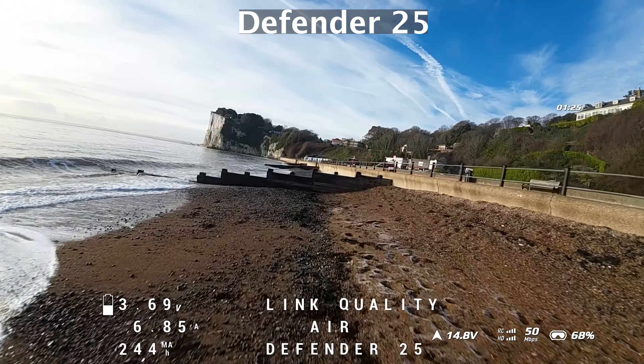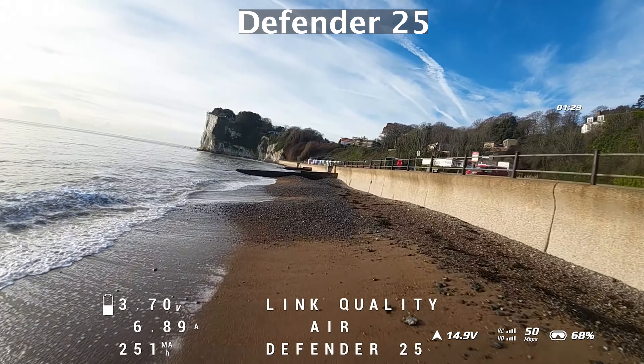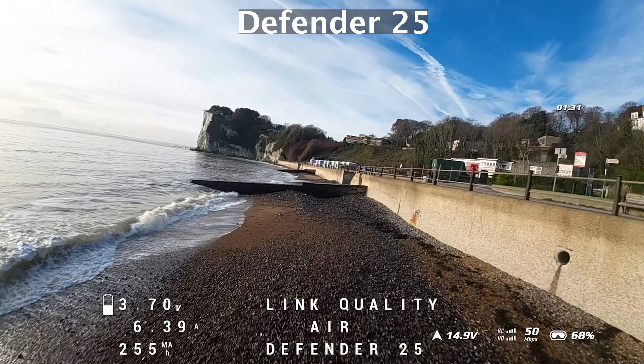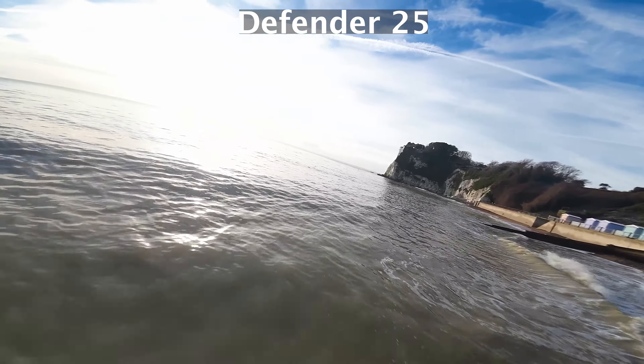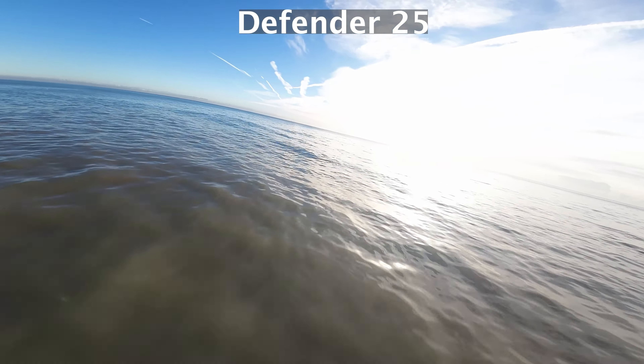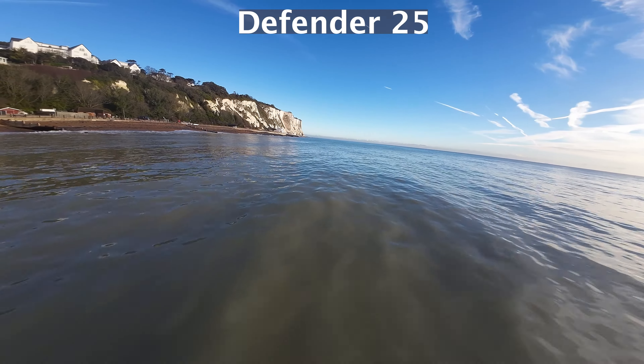In these calm conditions — there's about a five to eight mile-per-hour wind with pretty much no gusts — the Defender 25 flies really, really nicely. Looks good, really smooth, pretty much what you'd expect.